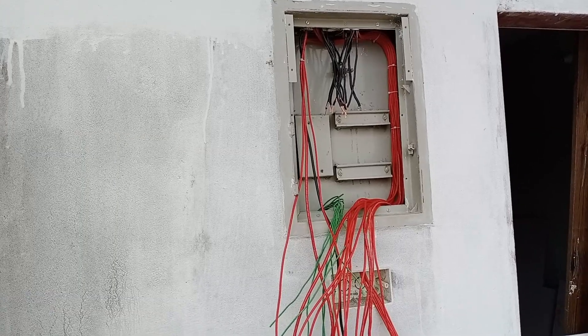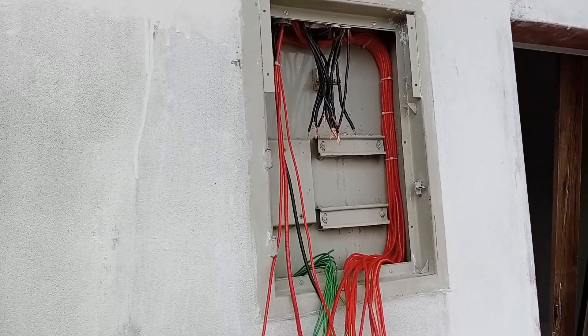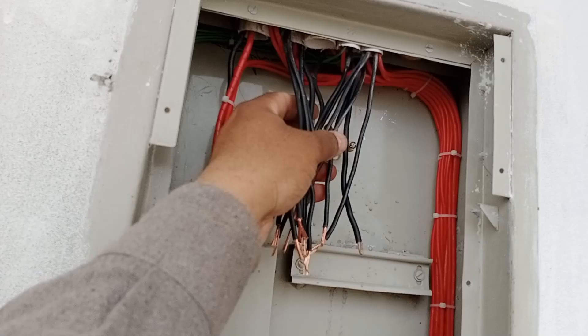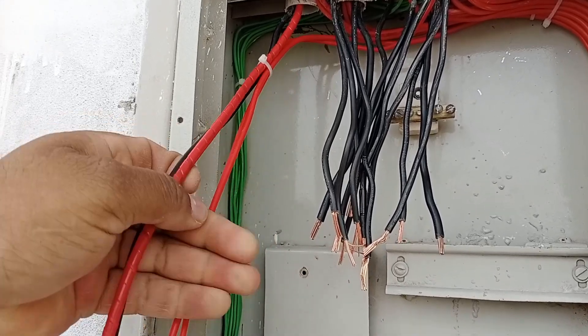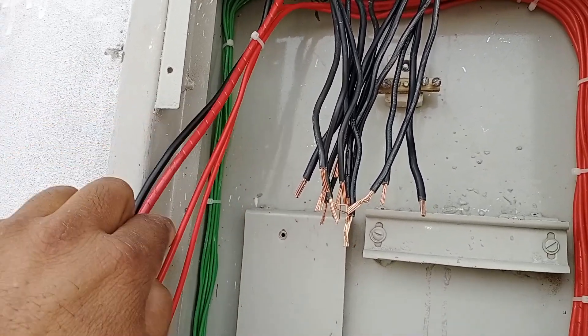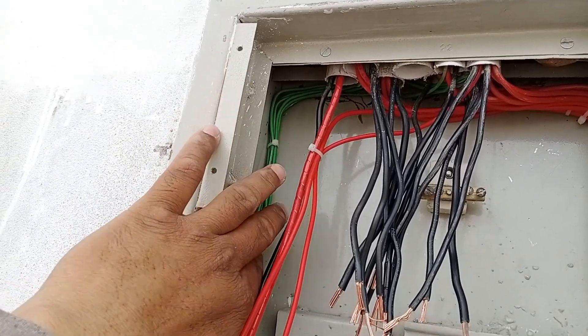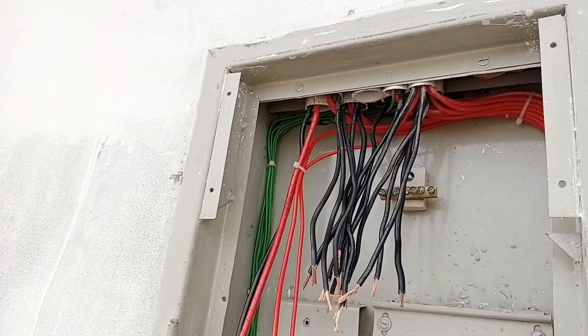Now, you can see that I have arranged all the wires and secured them with cable ties. The black wires have also been cut to the appropriate size. These wires here are our main line wires. After that, there are two special wires used for motor operation. Additionally, you can see the green wires have also been properly arranged.